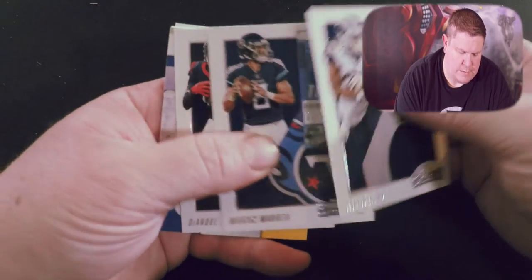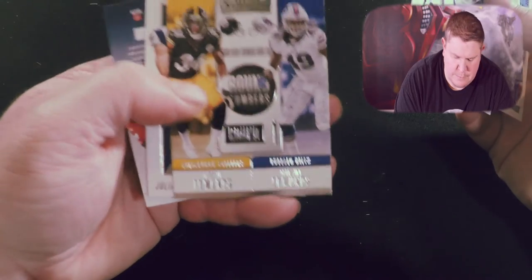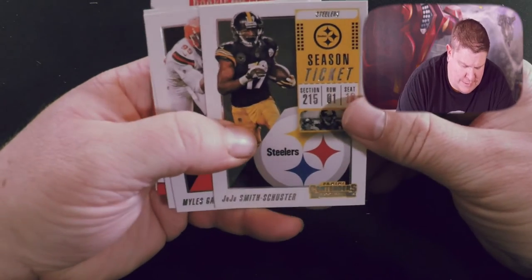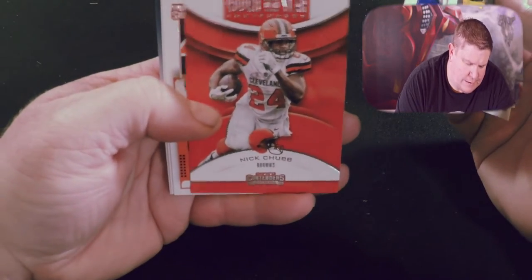Todd Gurley, Marcus Mariota, DeAndre Hopkins. Here we go — round numbers. That's a pretty cool card: Julian Edelman, Devante Freeman — there we go, Florida State — not a rookie card though. I do like Devante Freeman. I definitely follow college football more than pro football, but wouldn't you if you're a Florida State and Redskins fan? Florida State didn't have that good of a season this year either, but new coach, new system, we'll see. JuJu Smith-Schuster.